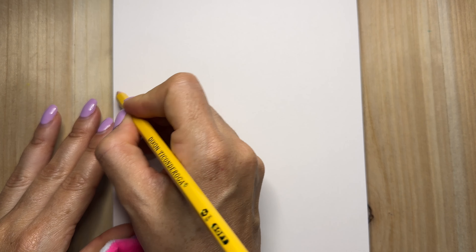To start, we're gonna draw a tree branch because sloths, they love to be hanging on trees.